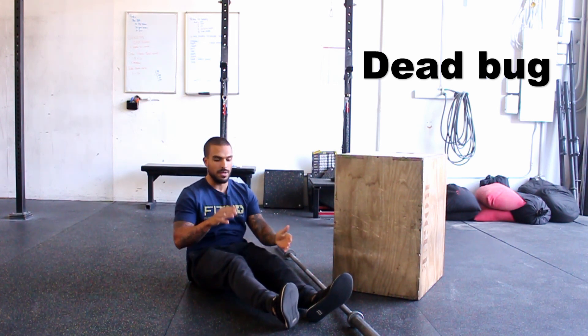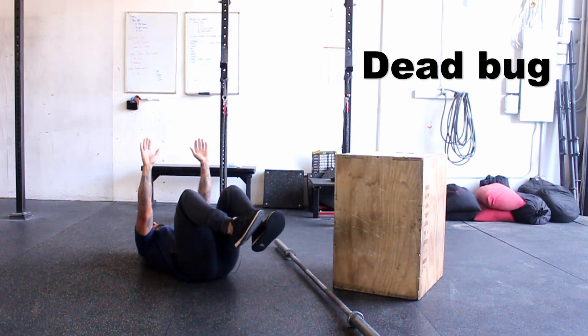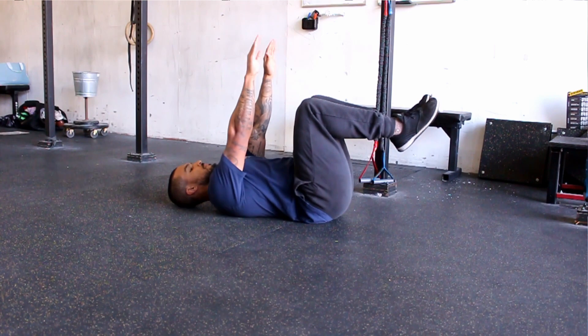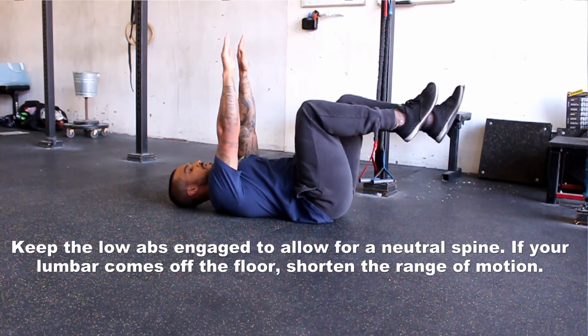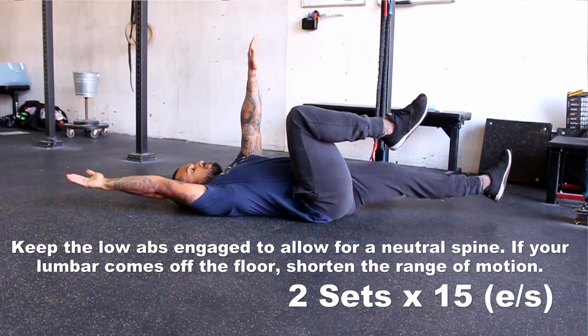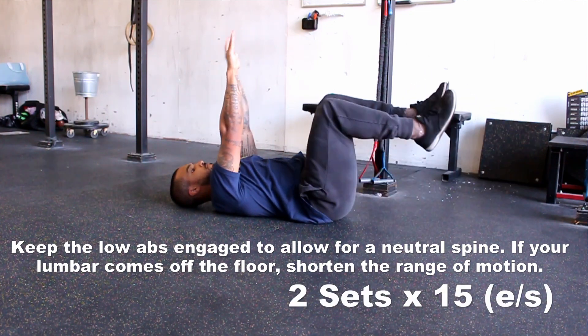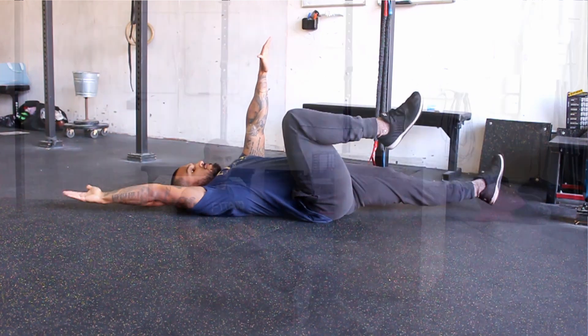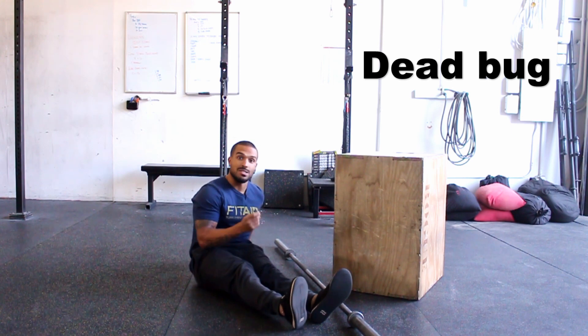You're going to reach the opposite arm and leg out, come back in, switch sides. Do about two sets, 15 each side, to make sure that you are activating your core and that spine is staying neutral — versus excessively extending it, thinking that's going to help you with your deadlift when it doesn't. It's actually just as bad as rounding your back.